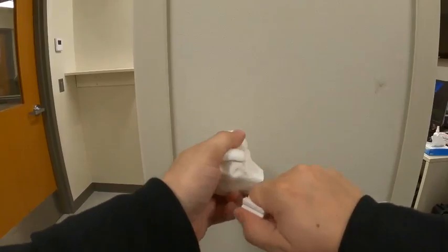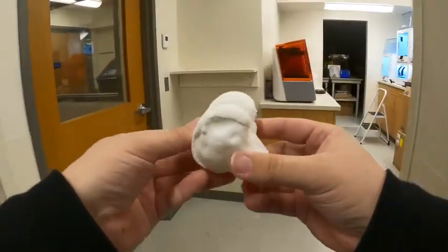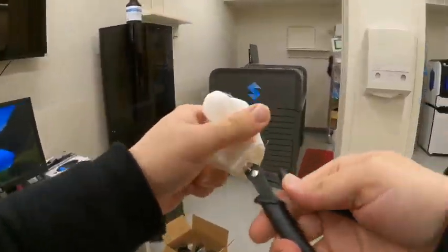Models were printed using material extrusion 3D printing technology on an Ultimaker S5 printer. After printing, the support structures are manually and carefully removed and post-processing is performed.